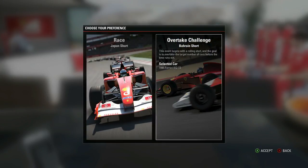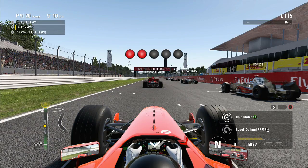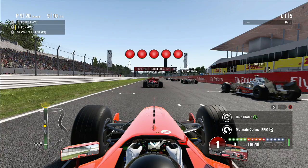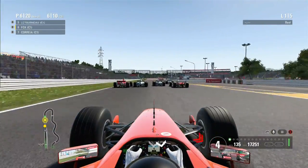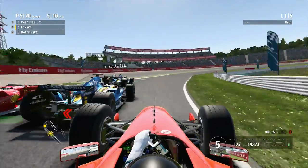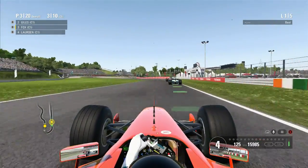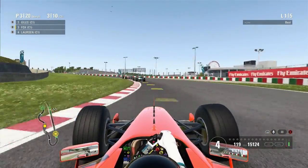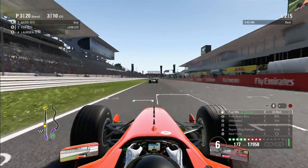We've got the overtake challenge in the 1995 Ferrari or a short five-lap race in the 2002 Ferrari at Japan. I decided to go with the 2002 Ferrari at Japan, starting in P9. Lights out and away we go — a decent, actually very good start. Wow, this car is absolutely rapid! Going into Turn 1, trying to suss out positions for overtakes — we push up into P3. The car is really sliding as I'm transitioning from the modern car Ferrari to this 2002 Ferrari.